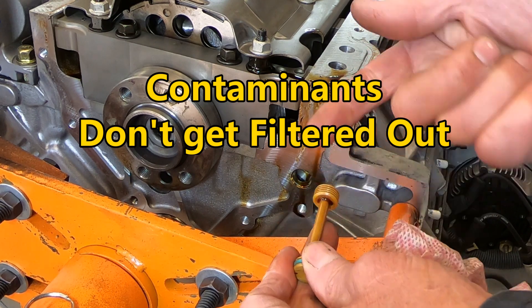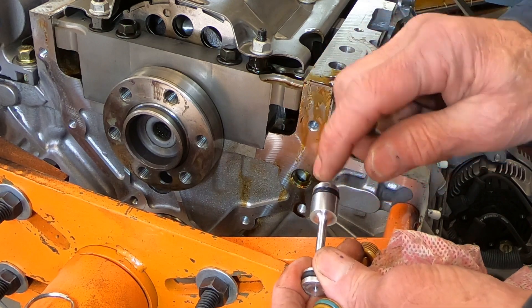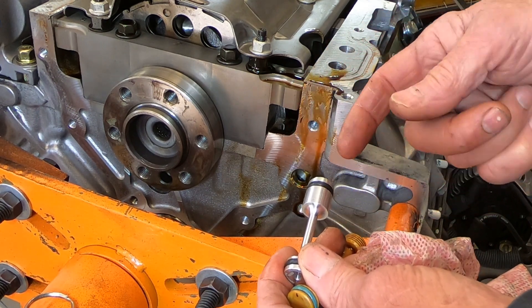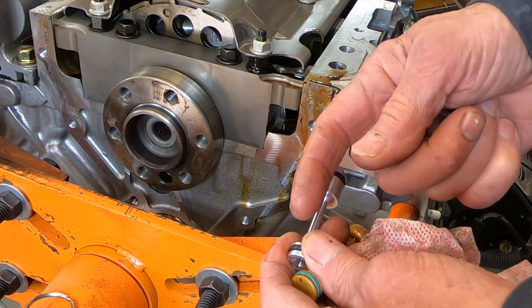This replacement plug has an o-ring on the end, so it fits nice and snug in there and won't allow the loss of oil pressure or let contaminants get by without being filtered.